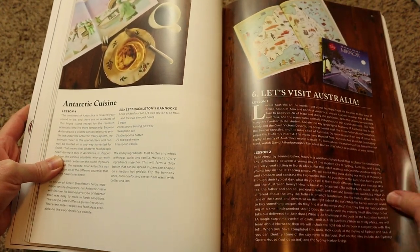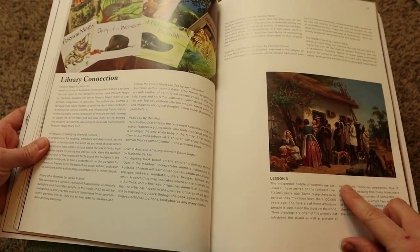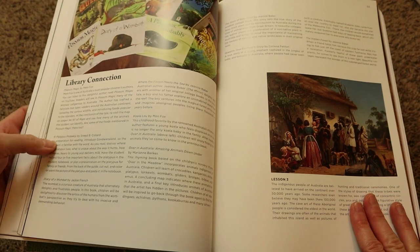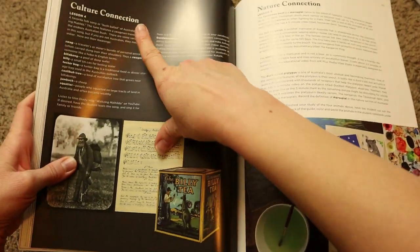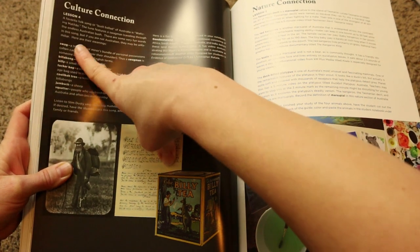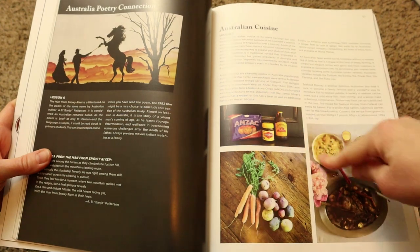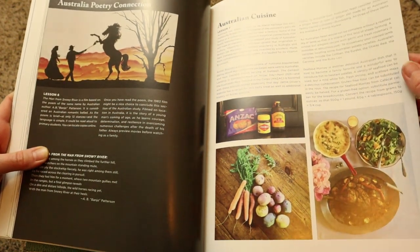Now we're moving into Australia, where you get the library connection. For lesson three, you discuss the indigenous people of Australia and how it's believed they came to arrive on that continent, and you're encouraged to research a little further into them. Then there are photos in the back to cut out, color, and paste into your student's notebook. The next lesson is a culture connection, giving you a folk song to look up from Australia along with words and their meanings found in that song. Then you move on to your nature connection, some poetry, and then Australian cuisine — instead of a recipe, they give you the dishes unique to Australia and information on each.